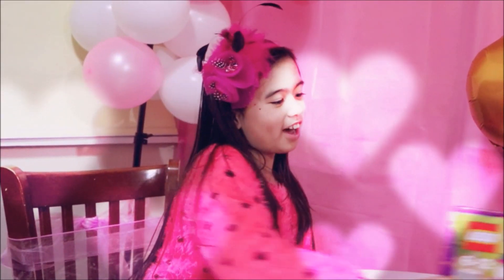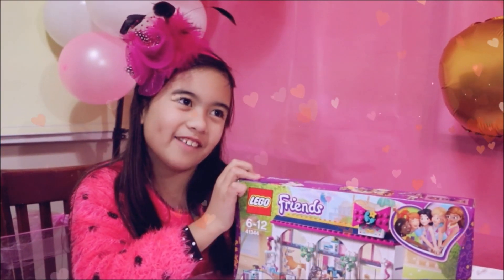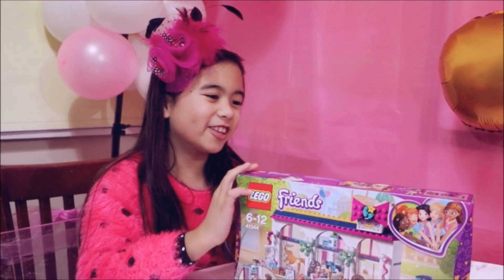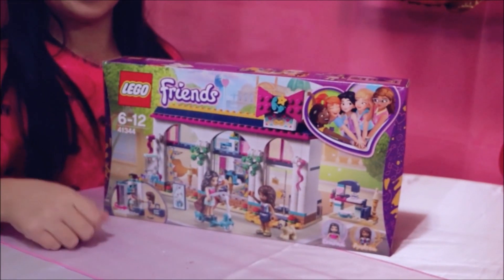Hi guys, today I'm going to open up my Lego that I bought with my card. It's like my birthday! I bought this with it and we're going to open it up and build it. Let's do it!